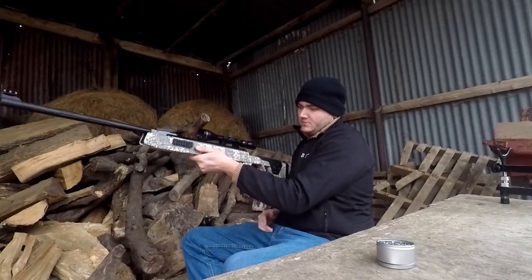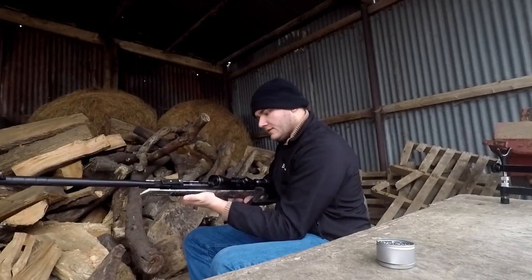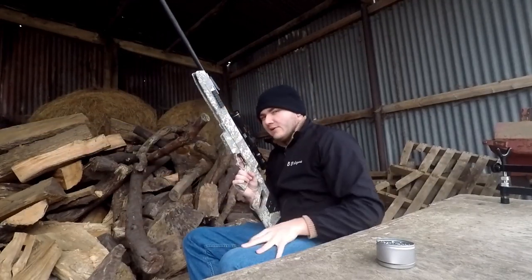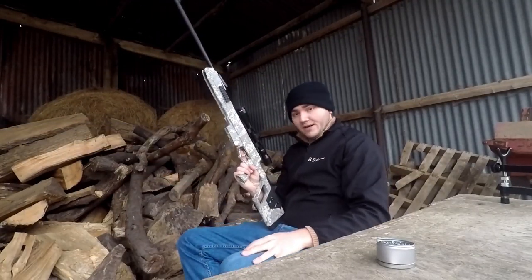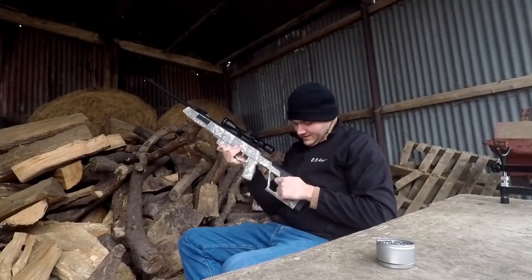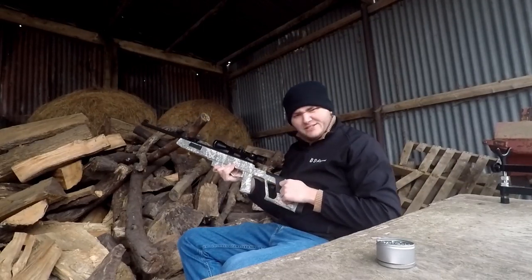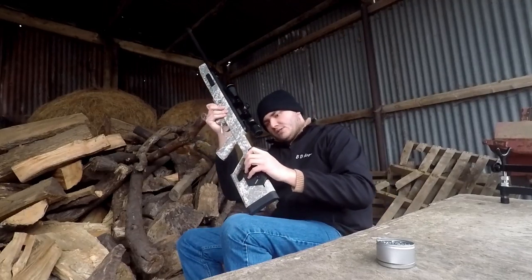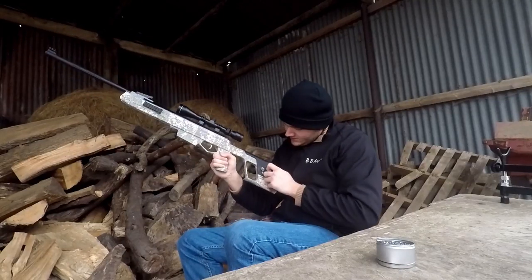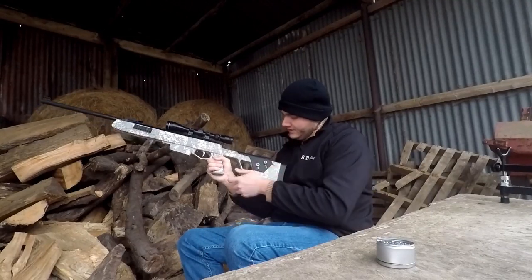It's well balanced as well — the balance point is pretty much exactly where my hand is. It does feel quality when you're holding it and put it to your shoulder. The only thing I don't really like the feel of — again, Regale, I warned you I was going to be like this — is the cheek piece. Although it's handy having an adjustable cheek piece, it's a little bit cheap feeling. It's a thin slab of plastic and it is adjustable — you simply undo these screws and pull it out.